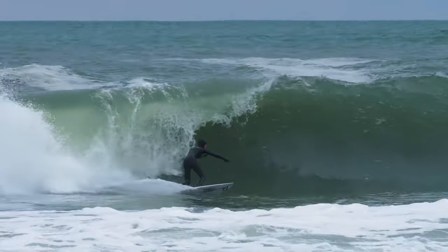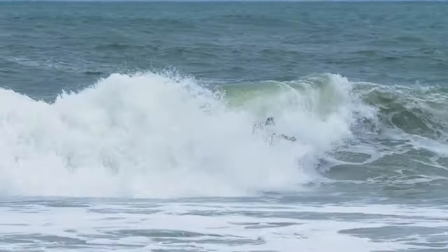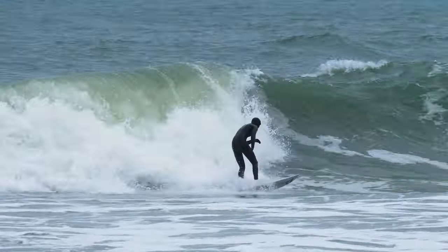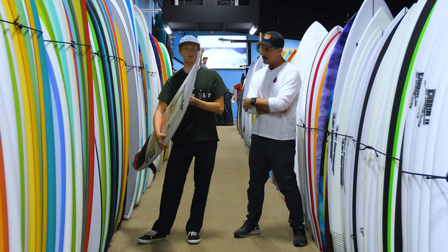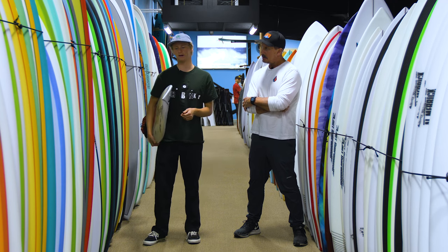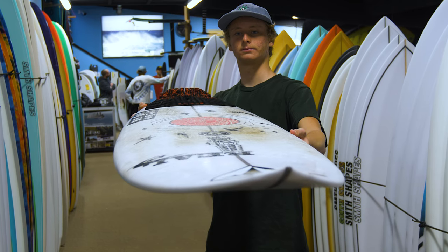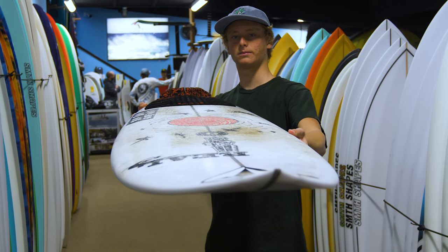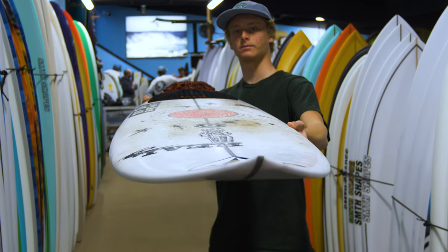Yeah. And why are you going up in volume? So you said you're riding this in better waves? Yeah, I'm riding it in better waves. It's real thinned out in the rails and it really hides its volume. It doesn't feel chunky or too big. It just feels really good. It was like maybe going up a half a liter would feel really good, and it did.